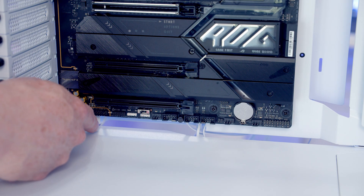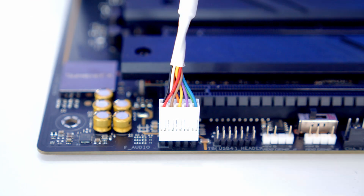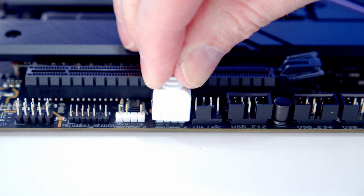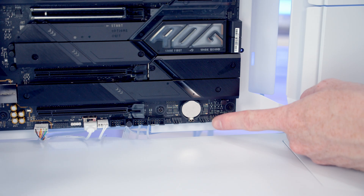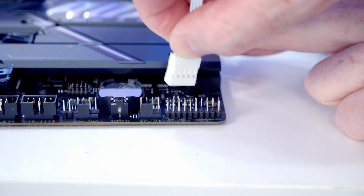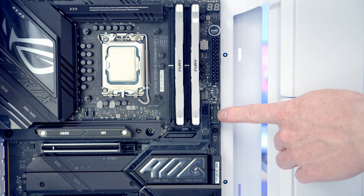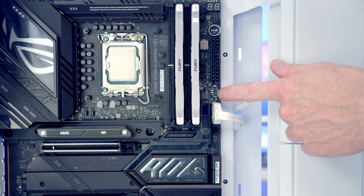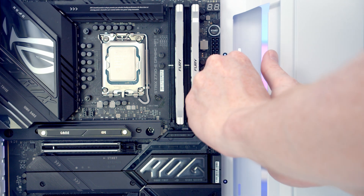Next we connect our case cables to the motherboard. The HD audio cable goes into the header on the bottom left of the motherboard — bring it through the cutout and plug it in with the HD audio text facing up. Bring the ARGB cable from the hub through and plug into one of the two ARGB headers at the bottom of the motherboard. Bring the PWM cable from the fan hub through and plug into the system fan header. The front panel connectors go into the header at the bottom right with the front panel text facing up. The USB 3.0 cable goes into its header via the cutout, and the front panel Type-C cable goes into the header above it.